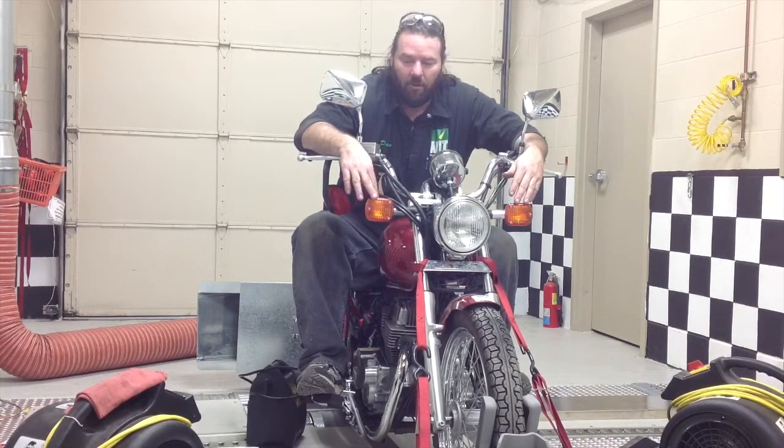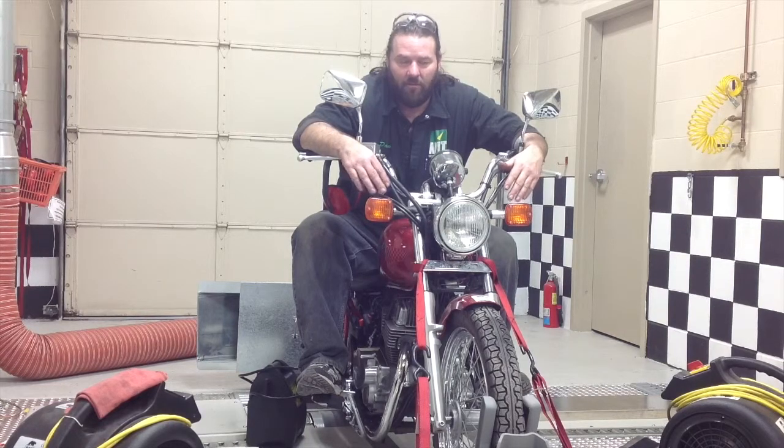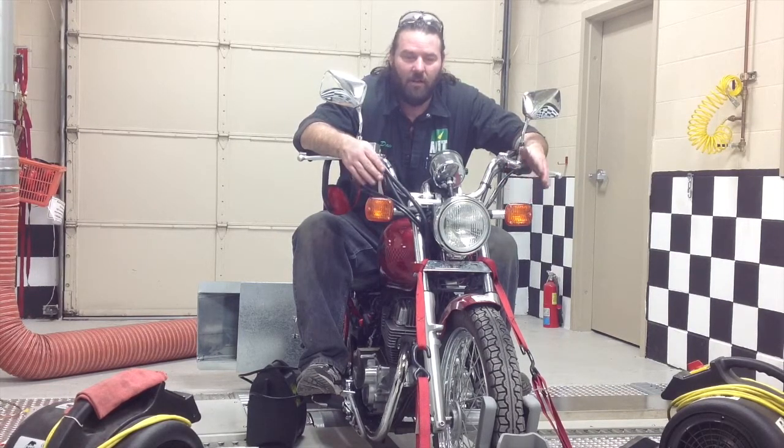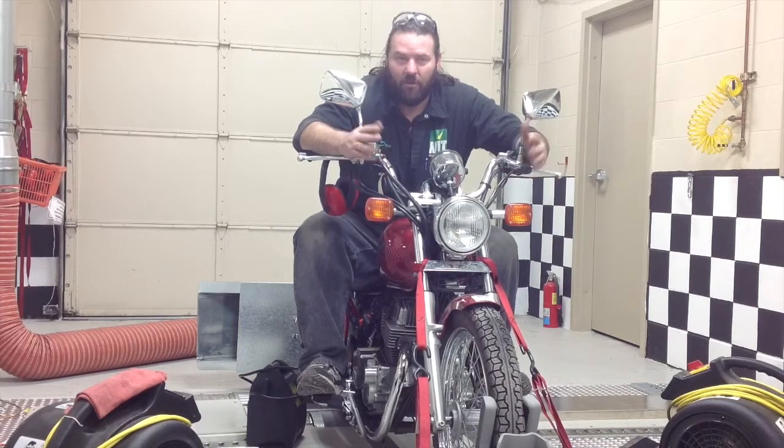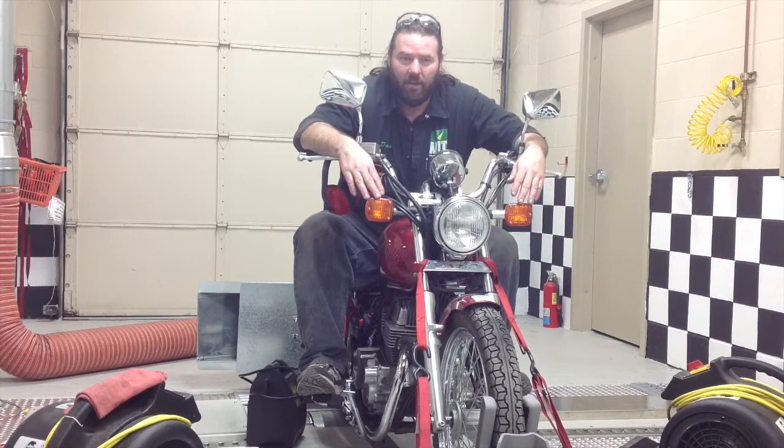Then I'm going to go through and run the bike through a loaded heat cycle again, doing the same process - run it up through the gears a couple times, bring it back down, run it in third, run the RPMs up and down. Then after we get done with the heat cycle, I'm going to go through and check it one more time to make sure everything's still tight, make sure there's no leaks, nothing's out of place, everything that should be working is working.